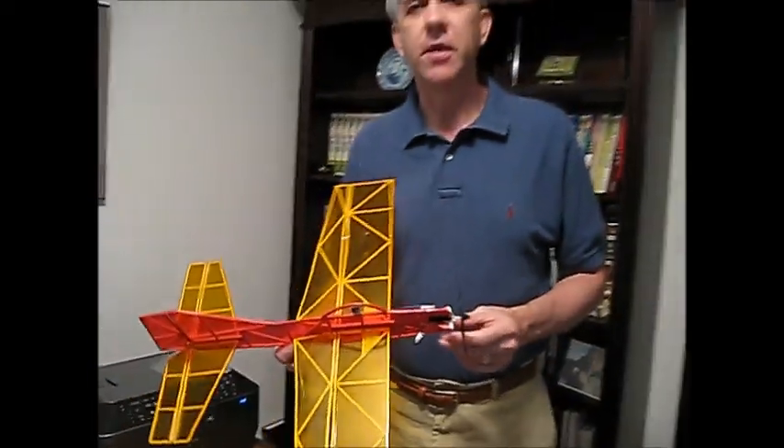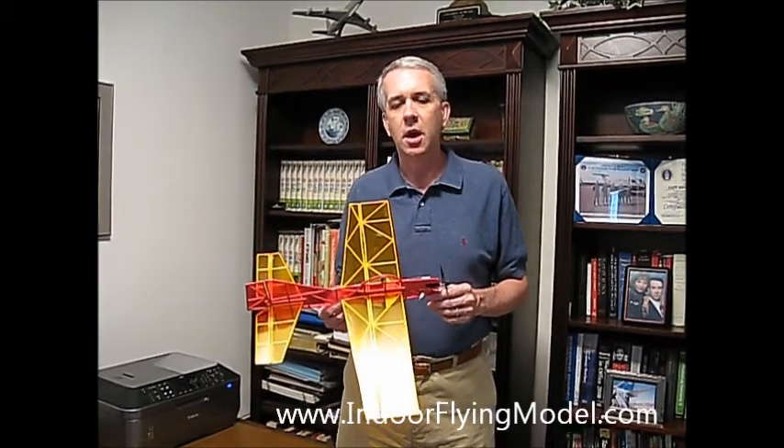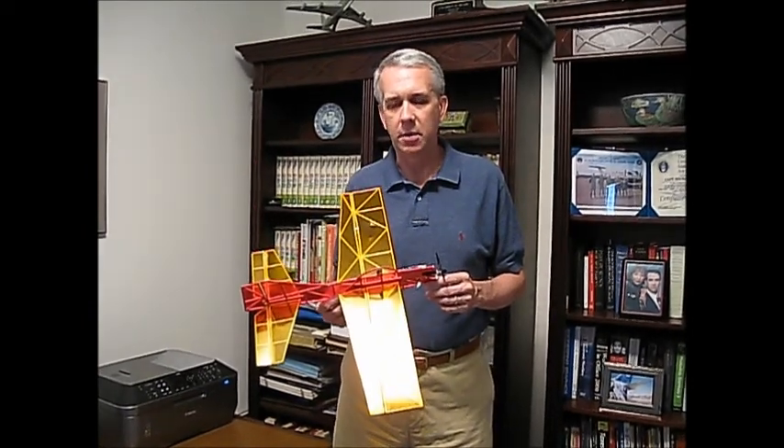So again, I thank you for your time on this video. I encourage you, with your RC model design efforts — the information contained in this video, the parameters can be used on any size RC model airplane. Go ahead and give it a try; it's really not that hard to do. Any questions, visit the website indoorflyingmodel.com, or send me an email. I'd be happy to help you out.